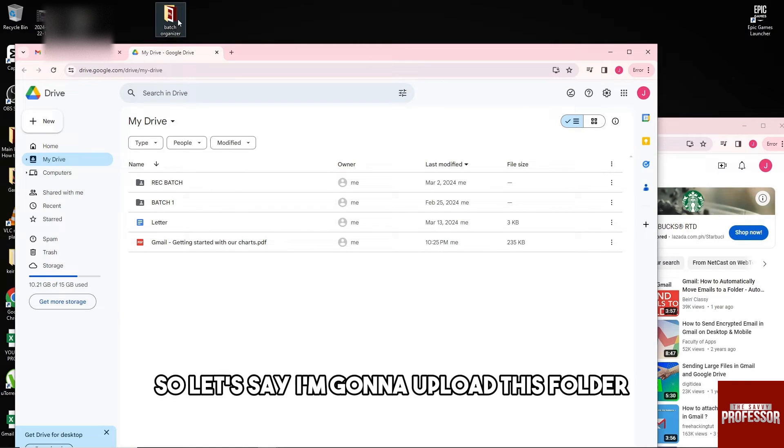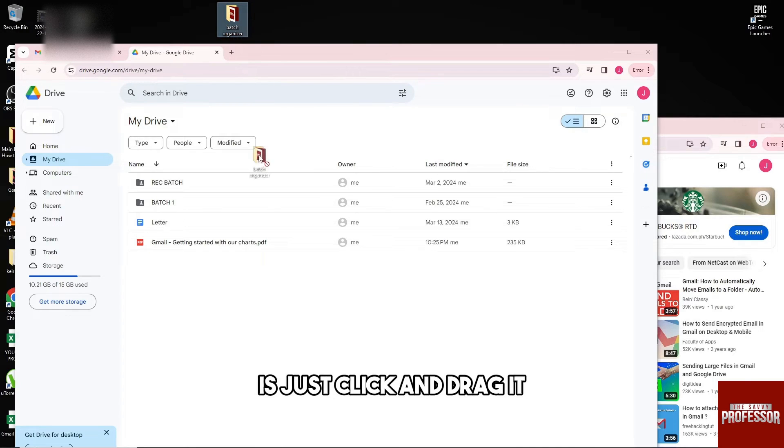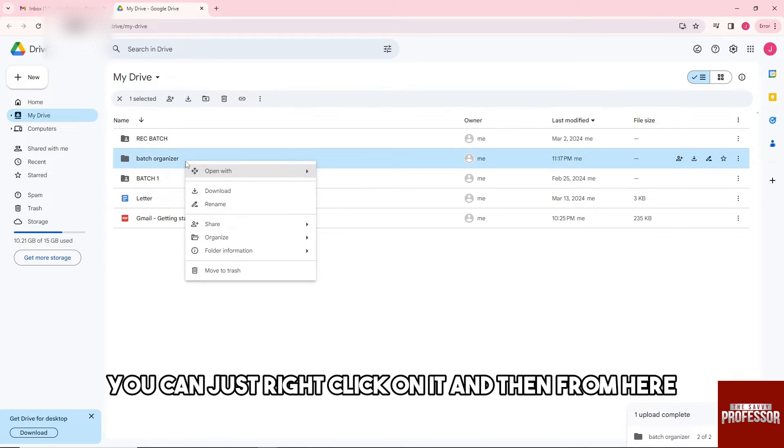So let's say I'm going to upload this folder. What you would do is just click and drag it. After that, once it is uploaded, you can just right-click on it.